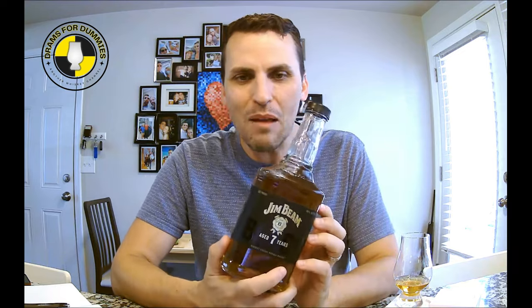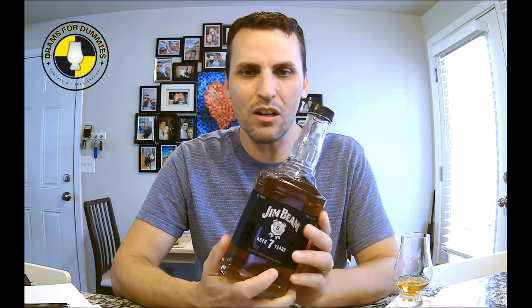Hello and welcome back to Drams for Dummies. I am the numero uno dummy Brett, and I appreciate you for being here. You've seen it, I'm sure at this point — the new hotness in the cheap bourbon market. It is Jim Beam Black, seven years. They had the Black extra aged for years, then they took the age statement off it, and now they've come back and slapped the seven-year age statement on it.